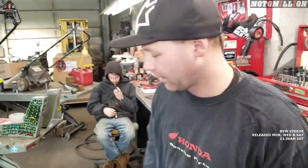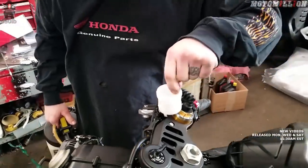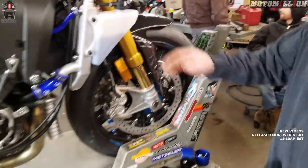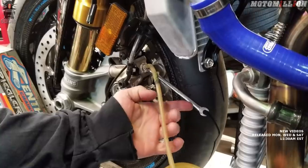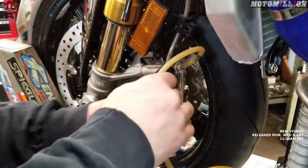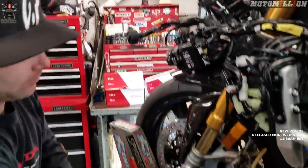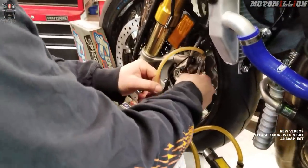Enough talking — let's get going and start taking some stuff off. First thing we're going to do is get all the brake fluid out of this system. Well, that was quick getting the fluid out. There's still fluid in our lines and in the calipers, so we have to open up our bleeders on the calipers and suck the rest of the fluid out. That way it won't drip anywhere, because brake fluid is highly corrosive.